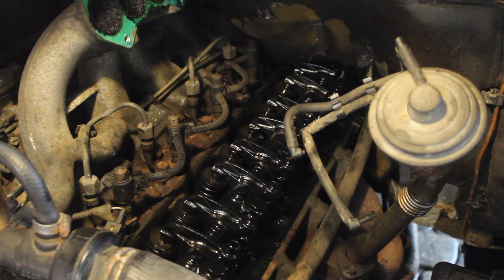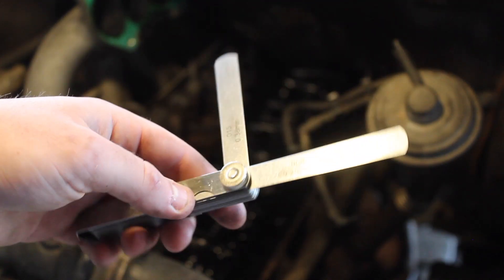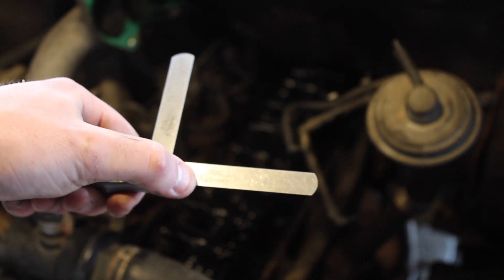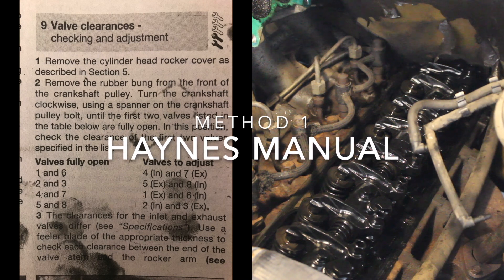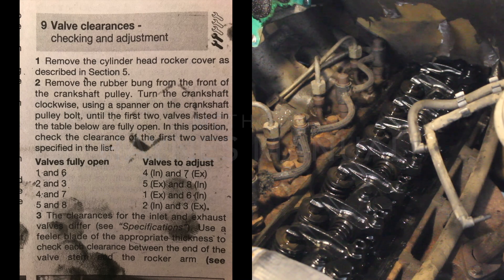Let's follow the Haynes manual method for setting and adjusting the valve clearances — you will need some feeler gauges for this job. The exhaust valve clearance is 0.38 millimetres and the inlet valve clearance is 0.2 millimetres. The Haynes manual says: remove the cylinder head rocker cover, remove the rubber bung from the front of the crankshaft pulley, then turn the crankshaft clockwise using a spanner on the crankshaft pulley bolt until the first two valves listed in the table are fully open.